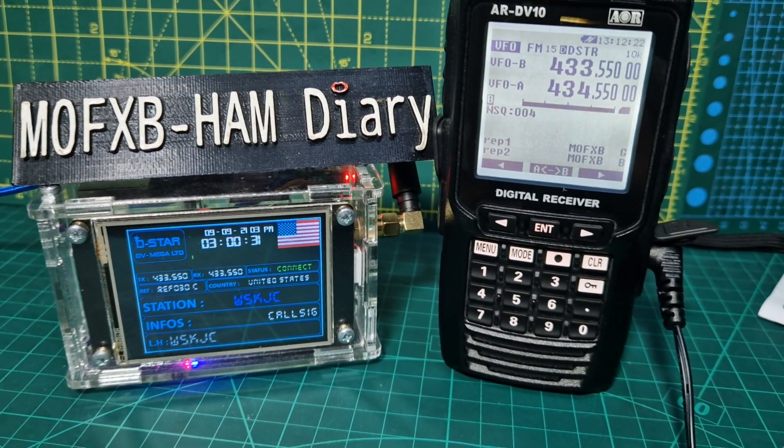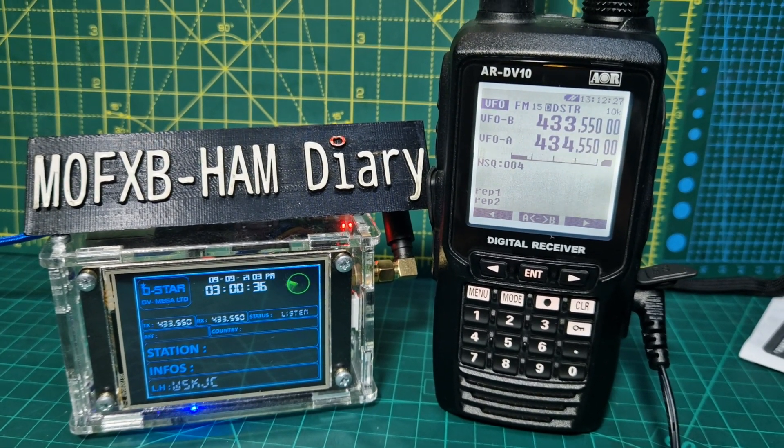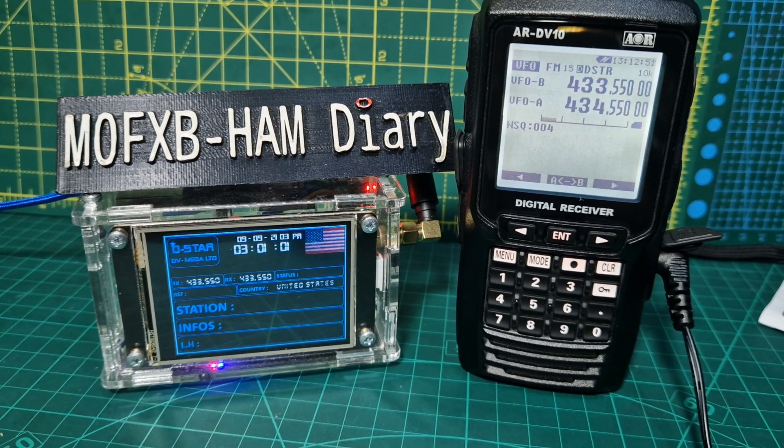KI5VLH, Whiskey 5 Kilo Juliet Charlie — Kim, are you awake? So as you can see, it sounded great.